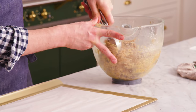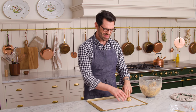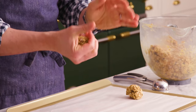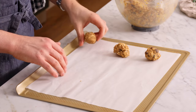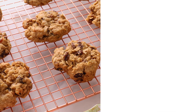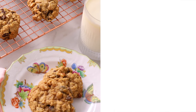Once your dough is chilled, preheat the oven to 375°F and you're ready to scoop them out. We're going for heaping tablespoon-sized pieces of dough. You can roll them as well just to bring them together and make sure there are no big pockets of air inside. Scoop them, roll them, and place them about two inches apart so they have room to spread. Bake at 375°F for eight to ten minutes until the edges are golden brown. The centers will continue to set and bake through after they're removed from the oven.